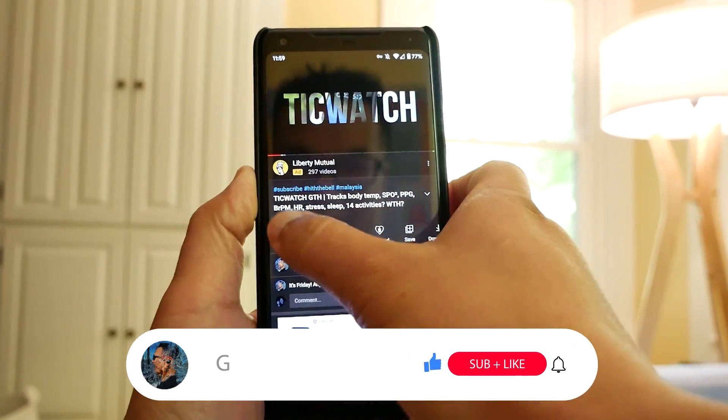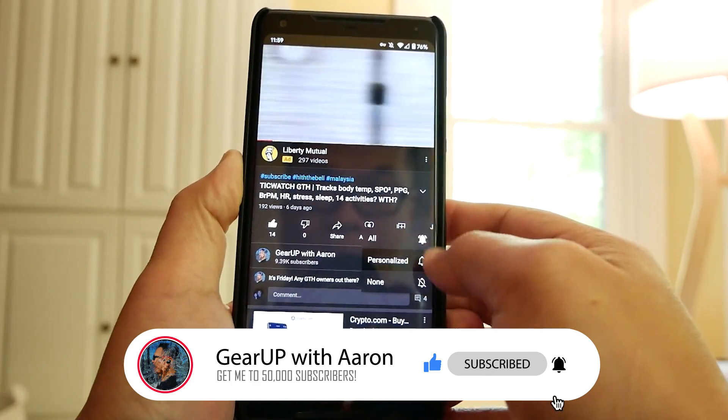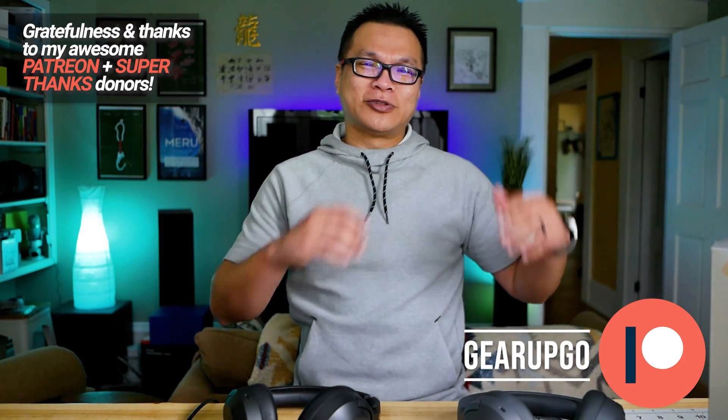Some of you might have forgotten to click subscribe. You've watched this video from beginning to end, so if you like what I do, smack that button. I know you want to see more tech videos like this, so smack that button like it's been naughty, and thumbs up the video and say hi in the comments.